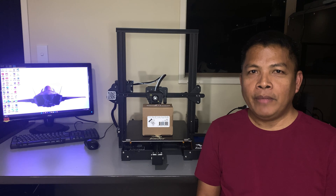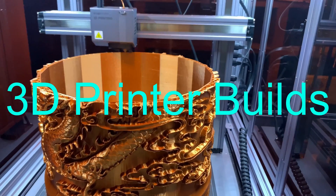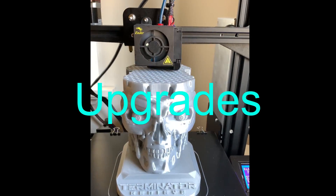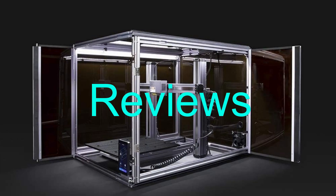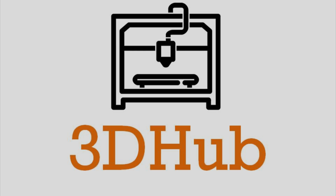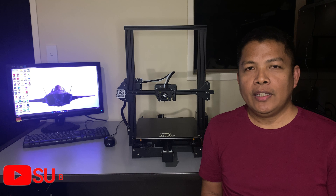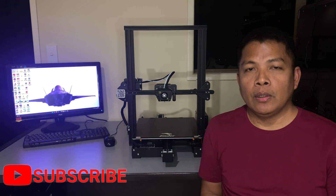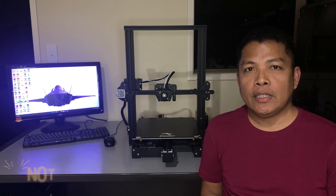In this video, I will make a quick overview of the brand new Direct Drive Extruder from Micro Swiss. Hello makers and welcome to 3D Hub. My name is Maggie and today we're going to make an overview of the brand new Direct Drive Extruder from Micro Swiss.